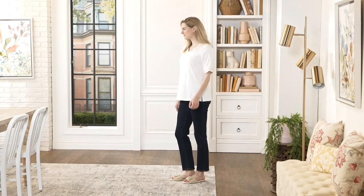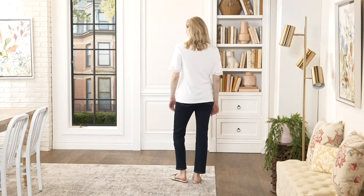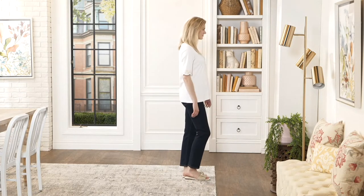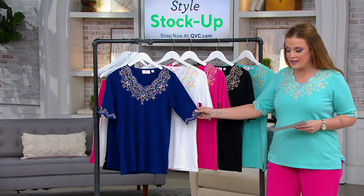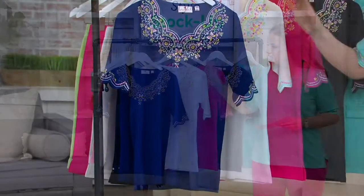This inclusive sizing top comes in extra small through 5X and is based off a popular top from years ago, brought back based on your requests. Quacker Factory always listens to what you want. This is 60% cotton, 40% polyester, and we have five sizes for you. There's a little scalloping on the sleeve and at the neckline.